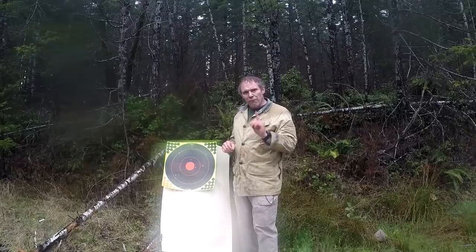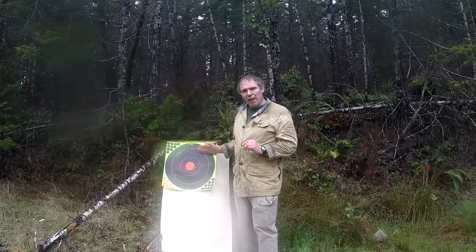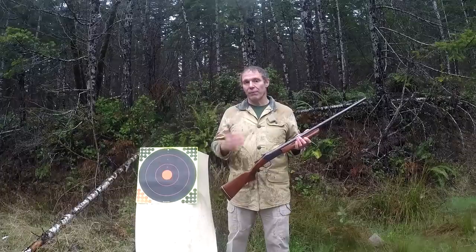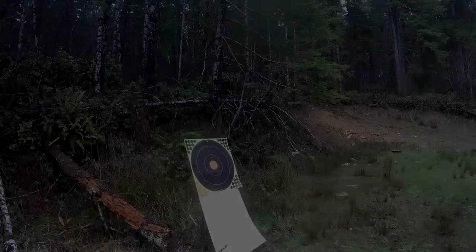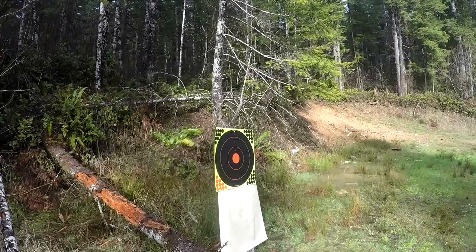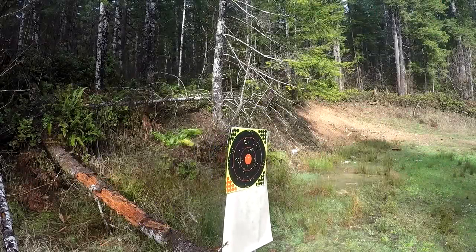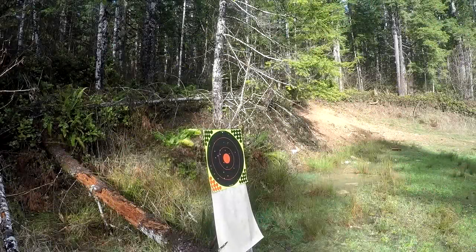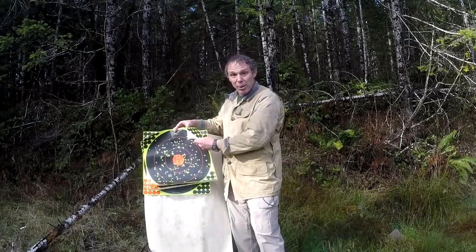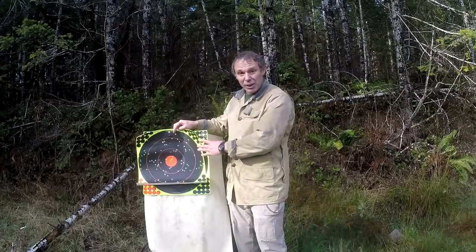So let's try a shotgun with a full choke barrel and see how our patterns change at 15, 30, and 45 yards. This Winchester single-shot 20-gauge has a full choke barrel. With our full choke gun at 15 yards, we see a really good pattern. At 30 yards, we still see a really good pattern.